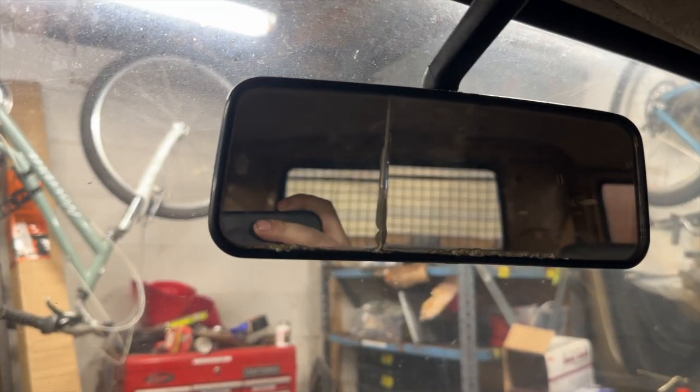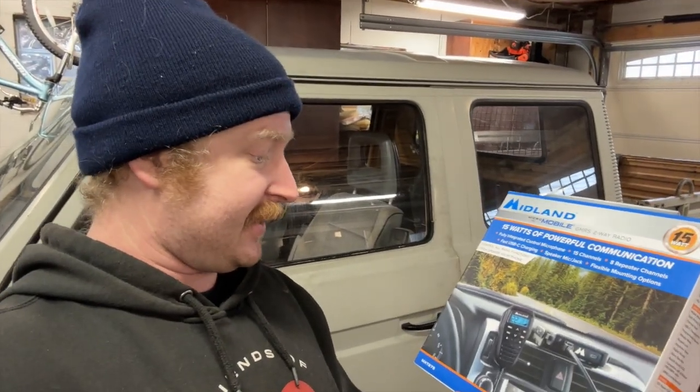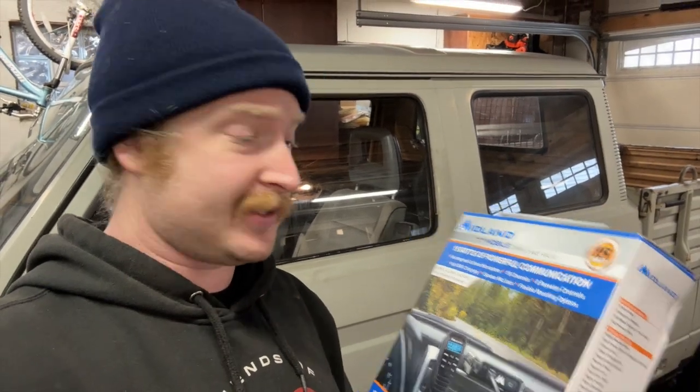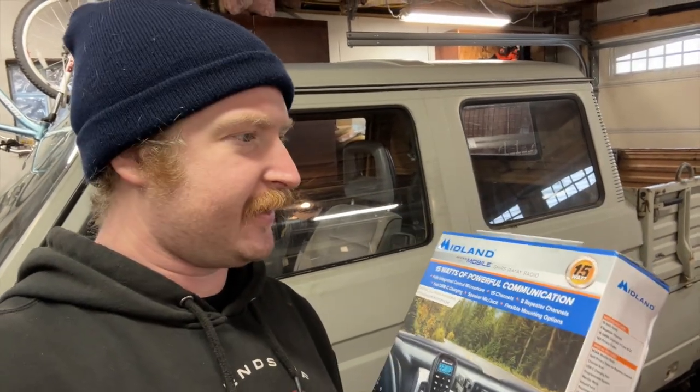This rear view mirror is in horrible shape — it's like a kaleidoscope — so we got a used one from a guy in Vermont. One thing I make sure I put in every bus is some form of communication. This bus is going to be a support vehicle on a lot of our wild VW bus adventures, so it needs a GMRS radio. We're installing this one from Midland, the MXT 275 — it's 15 watts, a little less powerful than the 575 in the blue bus, but it has the same awesome hand controls. We're going to mount it covertly behind the dash and put a big giant whip antenna on it because it's going to look cool.